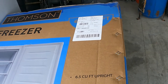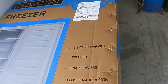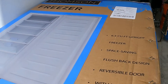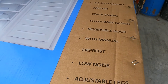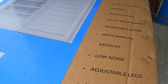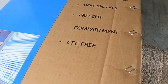It's a 6.5 cubic foot upright freezer — space saving because it is really small. It's got a reversible door so you can open it from either side. It has manual defrost and low noise — it's plugged in right now and you can barely hear it. It also has adjustable legs so you can get it balanced, wire shelves, and a freezer compartment inside. It's CFC free.